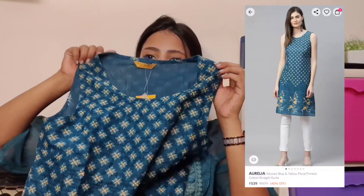Next I have one more kurti by Aurelia. As I mentioned, Aurelia fits very well. This one is in teal blue color with a golden flower print. It has cut sleeves — there are no inner sleeves, so if you're not comfortable with cut sleeves, this is not for you. The length is knee-length and there's a good print on both the front and back. It also has a lining so it is not see-through. If you have no problem with cut sleeves, this is very comfortable for summers.